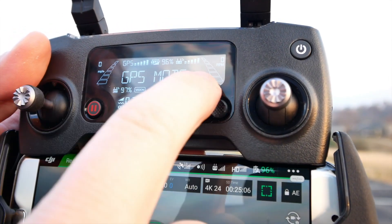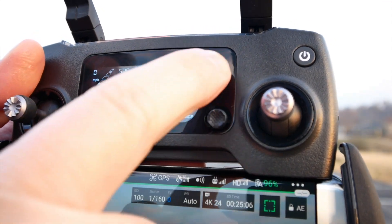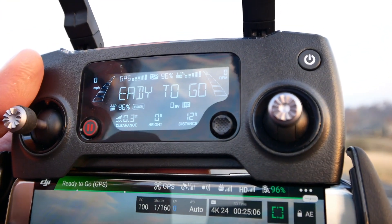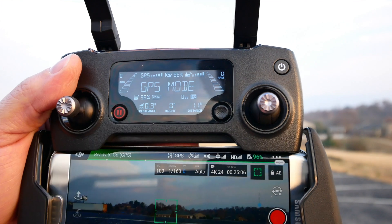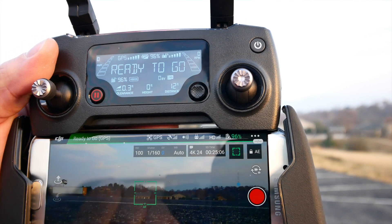Moving along, we've got some info here. It says we're in GPS mode and we're ready to go — that's going to give you some flight info. On the right and left sides of the screen, you have RPM on the right and miles per hour on the left. So it's going to tell you how fast your blades are rotating, how hard it's working, and the miles per hour that you're traveling. I did try this in sport mode today — wow, we're going to get you a video on that. This thing can fly — no pun intended. 40 miles an hour, it was so much fun. You've also got the distance from where you are, the height, the altitude basically, and the clearance of what it thinks it has between itself and what's directly underneath it.